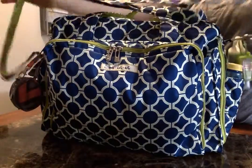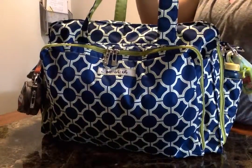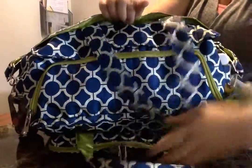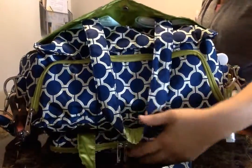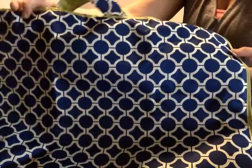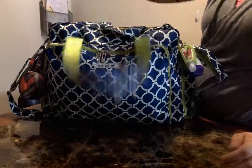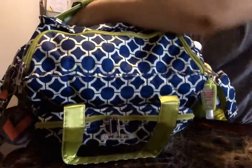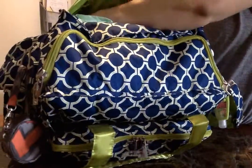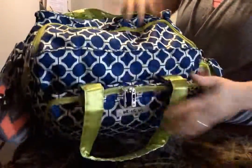It has a messenger strap, padded, along with the two tote straps. It's got this long pocket in the back. It comes with a changing pad that's fairly large and it's memory foam. My daughter's four and doesn't really fit on changing pads and tends to be messy, so I just keep disposable chucks in my bag. I have two of them stuffed back here and there's still tons of room — I could probably fit three or four more. And it snaps closed.